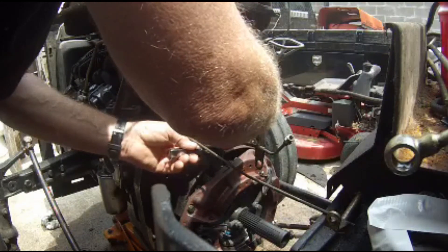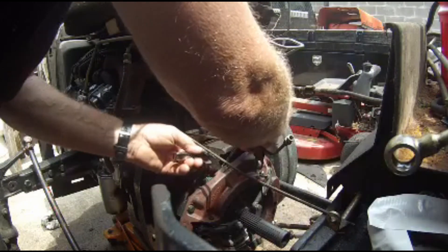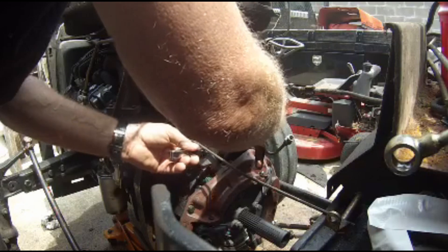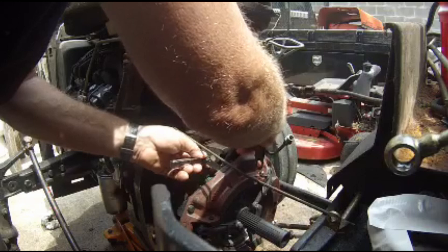This tractor only had 275 hours on it. The clutch actually wasn't worn out. By not using a sacrificial clutch on the brush hog, it sheared off all the rivets on the hydraulic clutch plate.